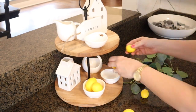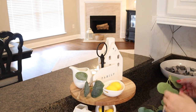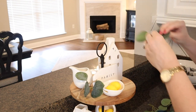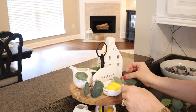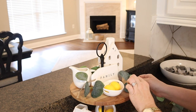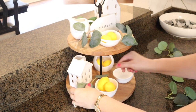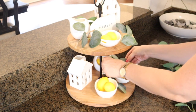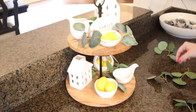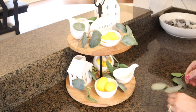I also picked up these little lemons from Hobby Lobby, as well as this eucalyptus garland, which I just cut with scissors to make little clusters to use as filler. Overall, it's a very affordable project to add some cute seasonal decor. I'm already looking forward to styling it for fall and Christmas. If you're looking for the eucalyptus garland, it's in the wedding section. The lemons were 50% off on the little aisle with fruit and vegetables. Most of the decor on this tray is from Hobby Lobby, with the exception of the two houses, which were from Target's dollar spot.